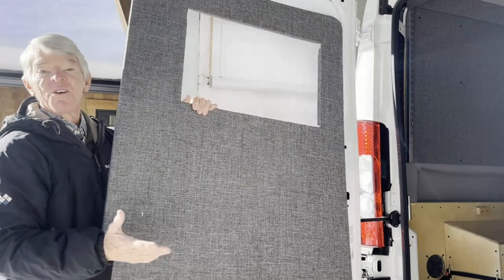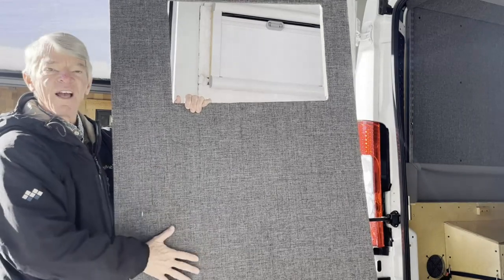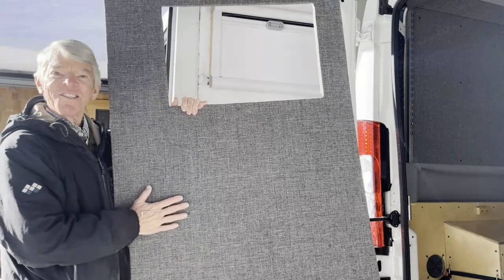I encourage you to watch some of my other videos on how to implement things that work for your van and still have a really clean, professional look. Thank you for watching.